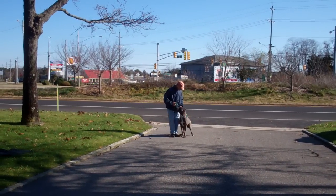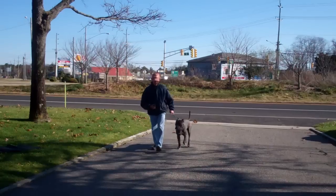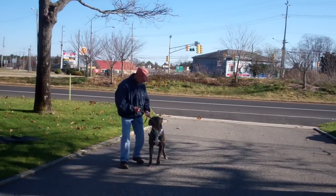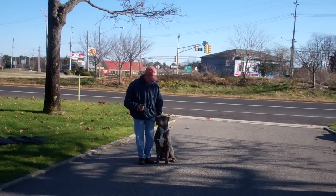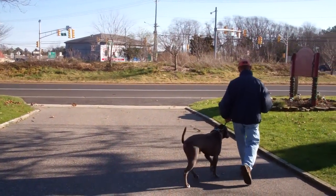We've also incorporated an automatic sit. As you see, anytime Fred stops his feet, Rocky will sit. Now it's important during the heeling exercise, especially for Rocky who you are having a hard time heeling, that he shouldn't be able to pull ahead or lag behind.